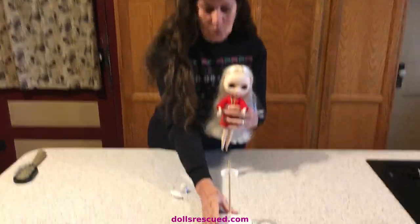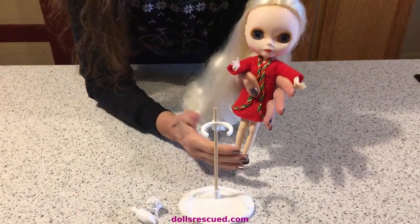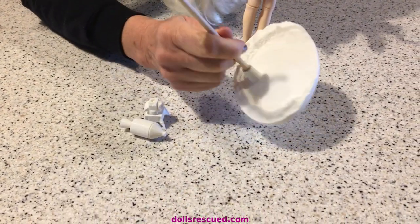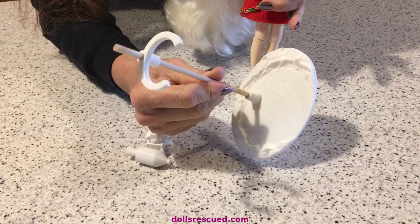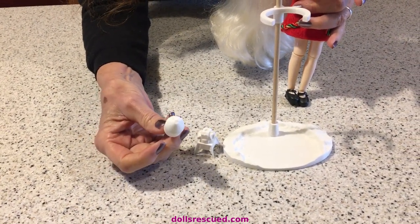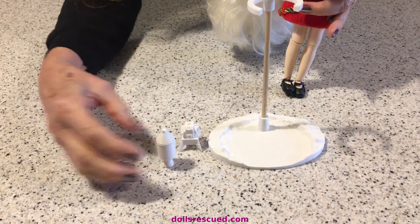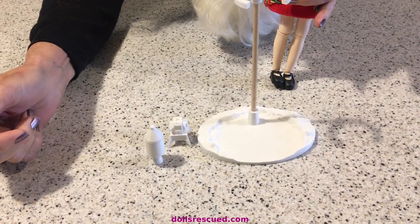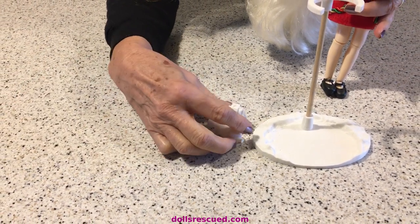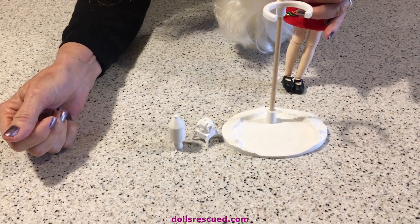Darren did something really fun for this doll. I wanted a space-themed doll, so that's why her name is Moon. Darren made this stand — I don't know if you can see the moon texture to that stand. The base of the stand is just a topography from NASA's scanning of the moon, so it's actually a moon crater. The lunar lander is the part that everybody knows landed on the moon, and the other part's the command module that circled the moon while the lunar lander landed.